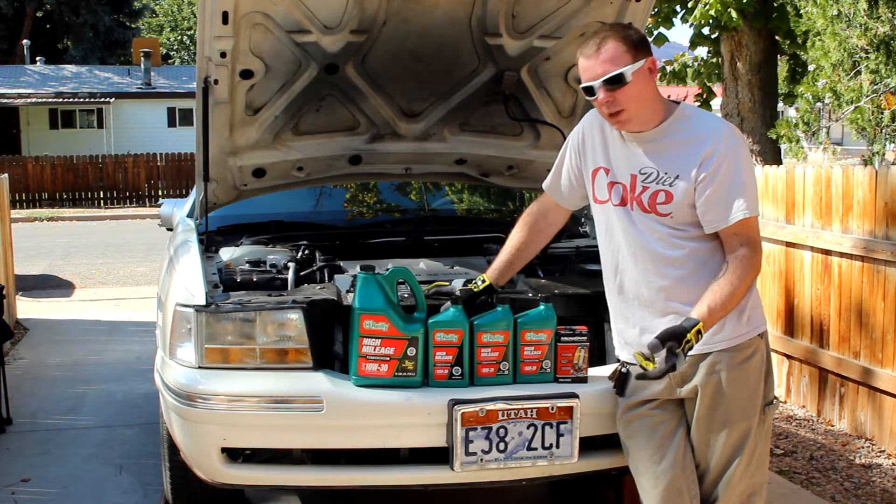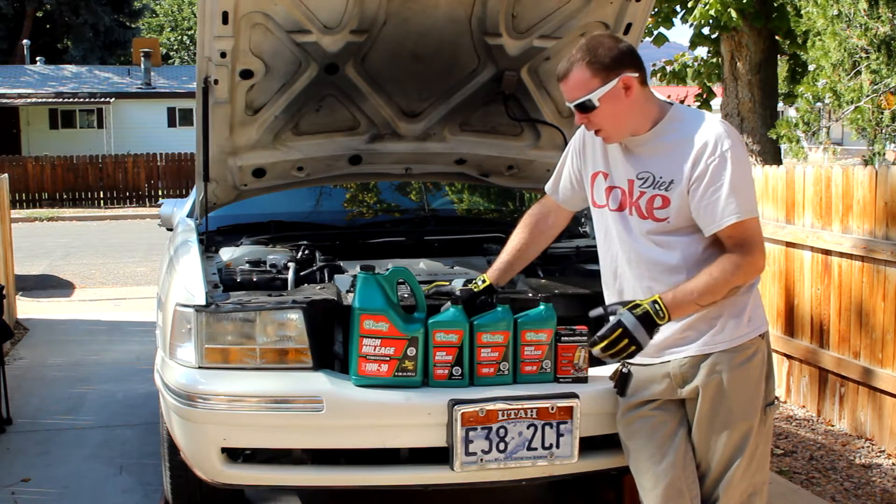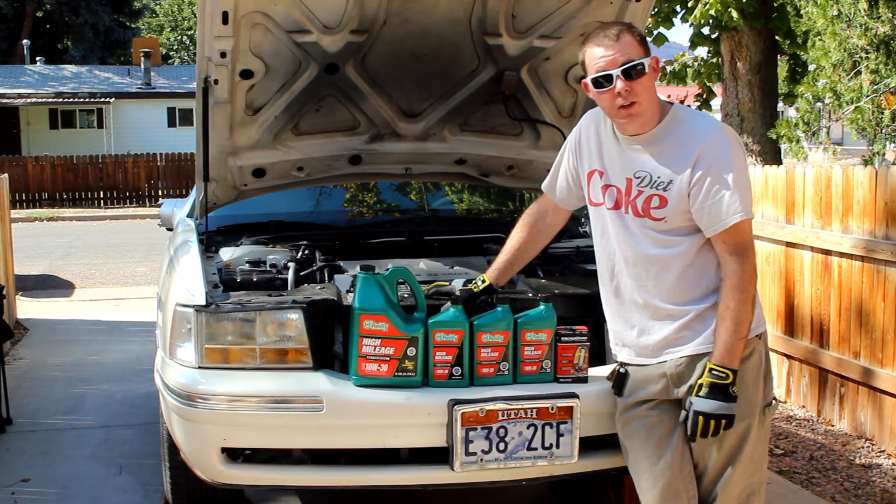Since this is just a play car — I picked it up for $150 — I'm just using the cheapest oil I could find and the cheapest filter I could find.